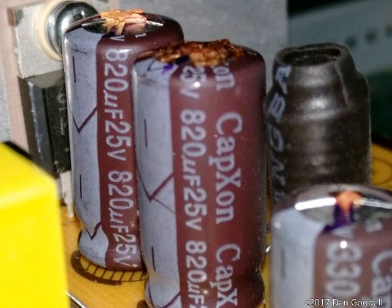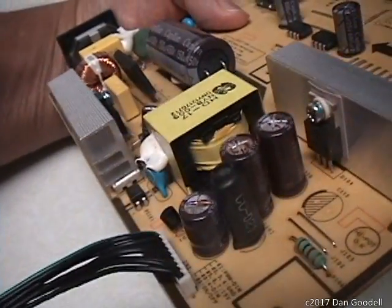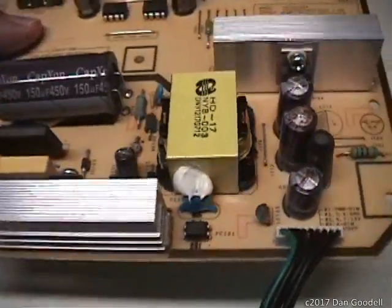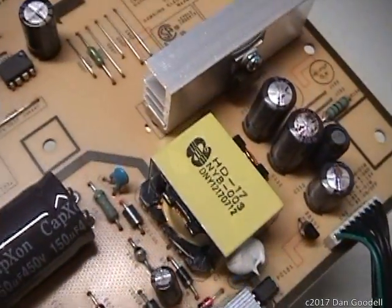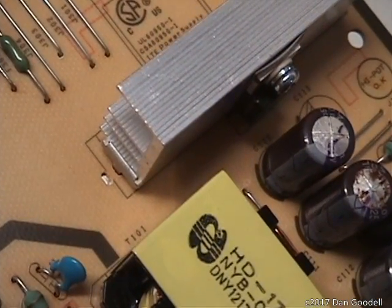This photo shows three brown capacitors with bulging tops and brownish electrolytic fluid leaking and encrusting their tops. These are the capacitors I'll be replacing today. They are on this circuit board — a power supply board from a computer monitor. This particular circuit board is well marked. You can see the markings printed on the circuit board identifying the capacitors as C111, C112, and the leftmost one is C110.